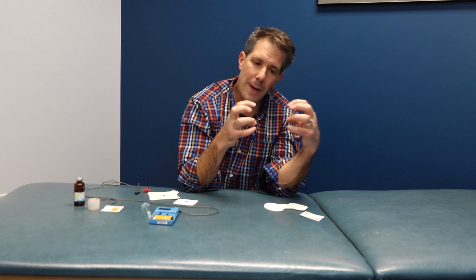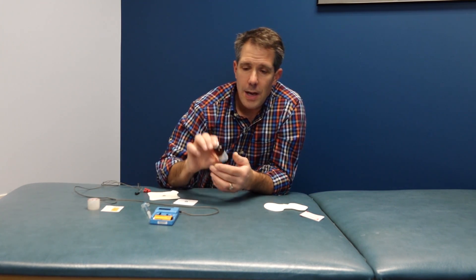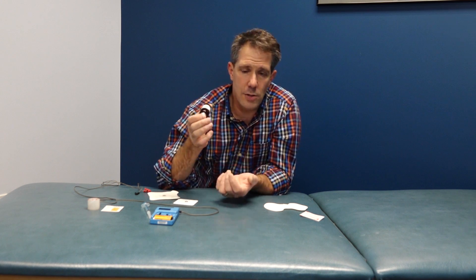There are a couple of different ways I like to explain this, and one I like to use is the concept of magnets. This is not magnet therapy, but think about it this way: a positive and a negative magnet will attract each other, while a negative and a negative will repel each other. So what we do is figure out the charge of the medication we're using — dexamethasone sodium phosphate is negatively charged.